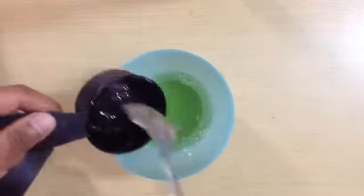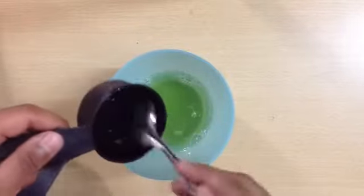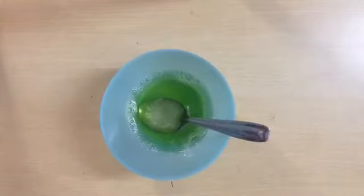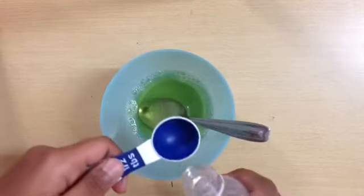Trying to get all the soap out. Okay, that's as much as I can get. Then you need half a tablespoon of glycerin. I've got the glycerin here and half a tablespoon.